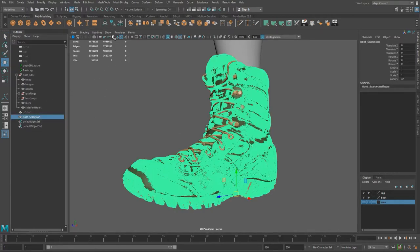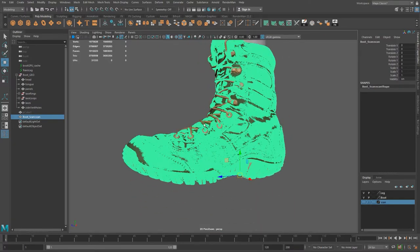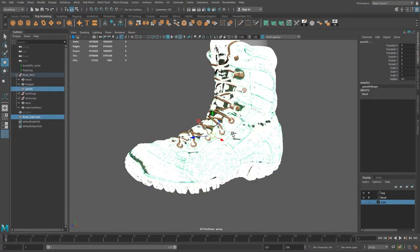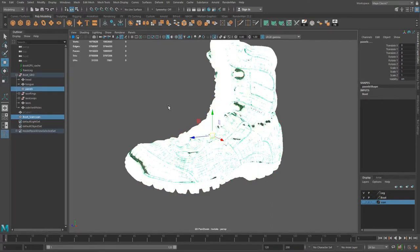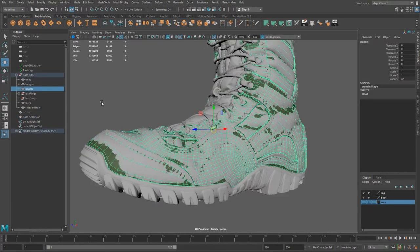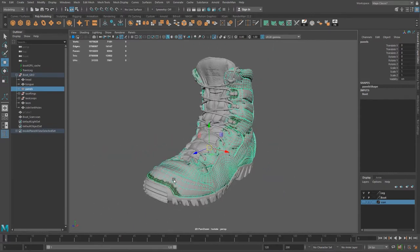Now you'll notice that when I select it, I actually do have faces and verts and whatnot. It's 1.8 million polygons, so the file would be a lot more sluggish now. But we're only going to do this just so we can project these details. I'm going to isolate the scan and the upper part of the boot. You can see they occupy the same space because we modeled our boot off of the scan.